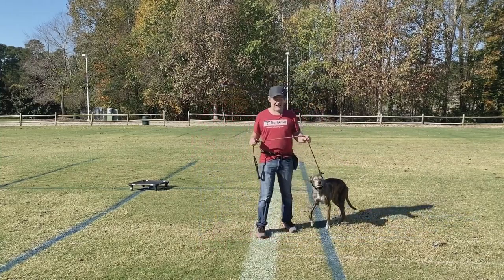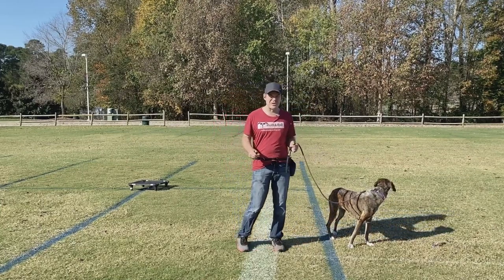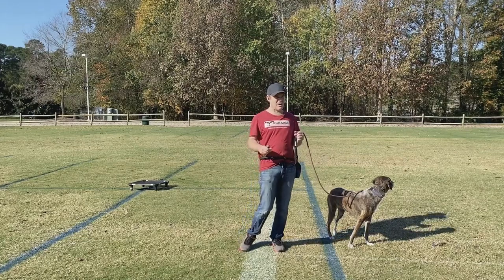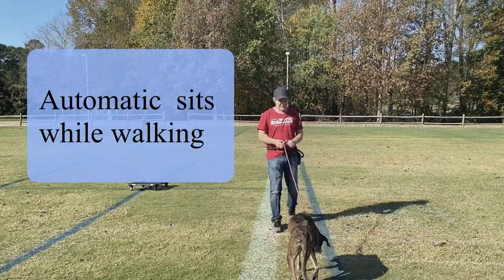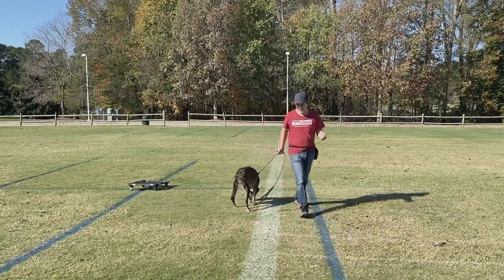Misha is a plott hound mix, and when she gets her mind to it, she can be an extremely difficult dog to walk. I happen to have a clicker in my hand, and I'm going to use that to try and mark some of her behavior on a leash.